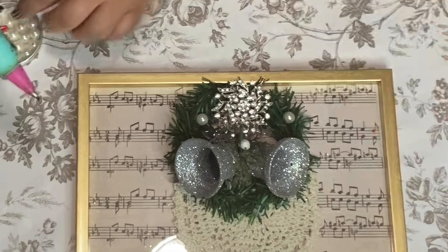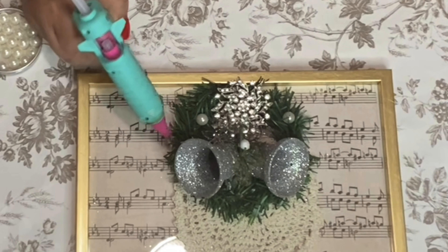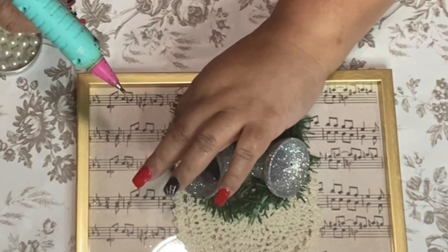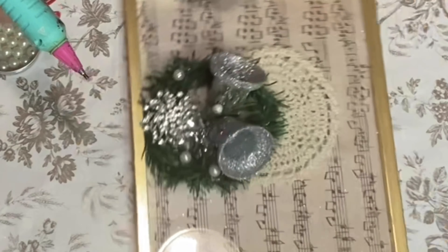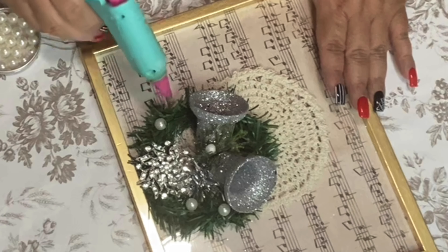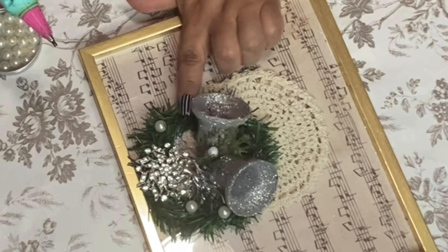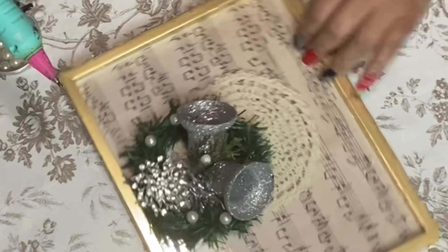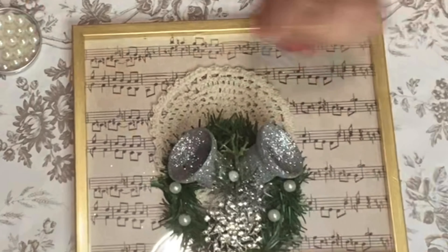Oh isn't that pretty! Yep, that's what we needed — we needed some pearls on this wreath. I needed to bling it out a little bit. I think it looks gorgeous — very pretty, dainty, warm. Oh I'm loving it!